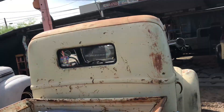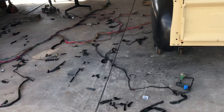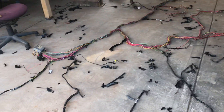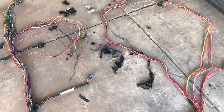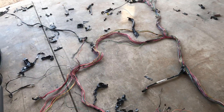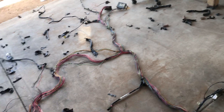Alright guys, what's up? A little update video. I am now going to go through my wiring harness on my 45, the frame swap, and I'm going to eliminate all the stuff that I don't need. I'm going to start learning how to trim up the wiring harnesses and run a cleaner wiring harness. So yeah, wish me luck.